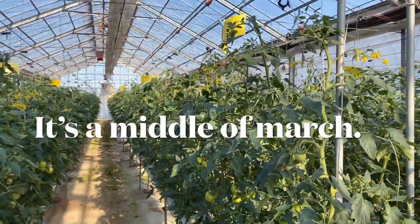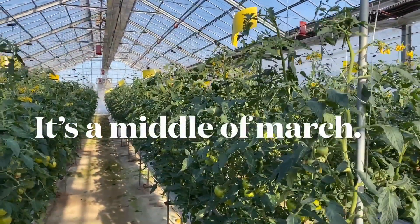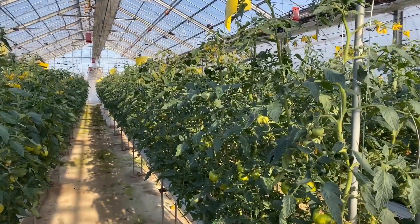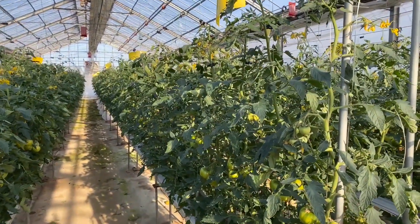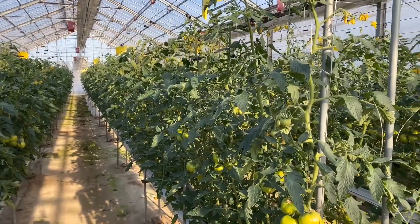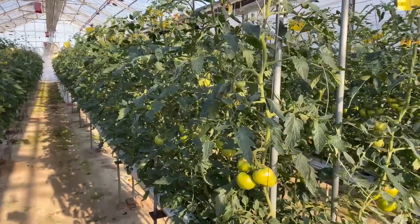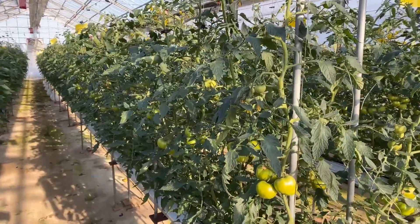Hello, I'm just taking the tomato in my greenhouse. I planted them in the middle of January, and now it's in the middle of March. It has two months been passed, and they grow so healthy.